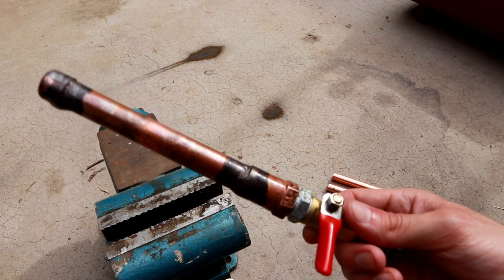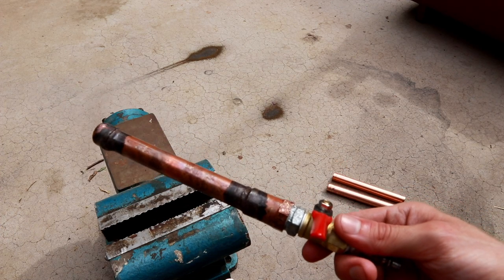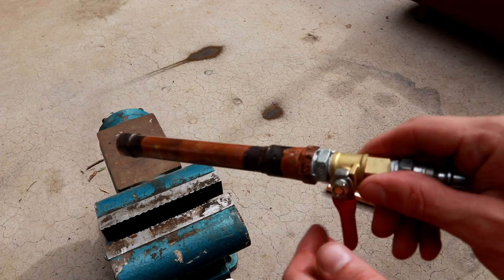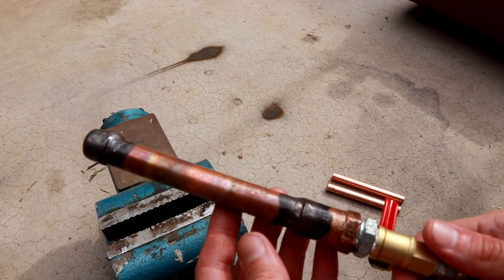No bubbles accumulating at all, which leads me to believe that this braze is in fact airtight. Just for good measure I'm going to leave this for a few hours with air in it and come back to see if it's held. That doesn't rule out a leaky valve, but if it does hold pressure we'll know for sure that the brazes are solid.